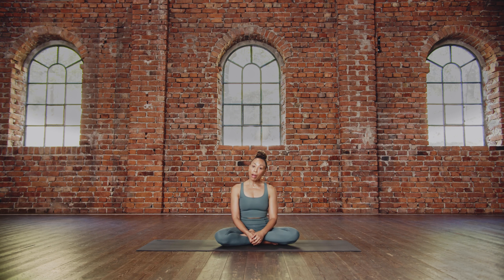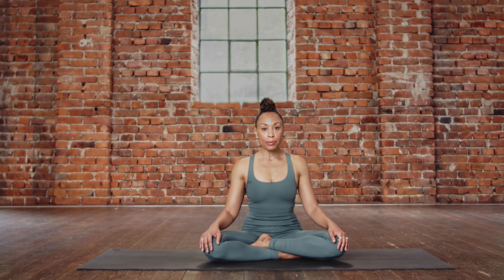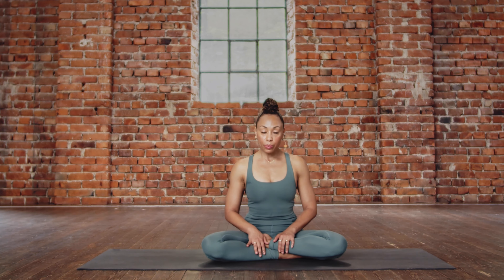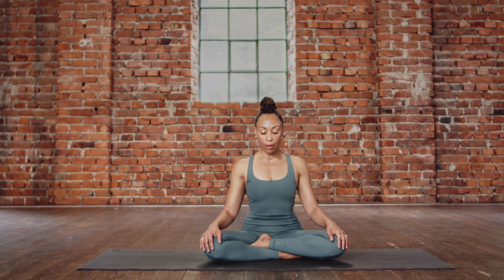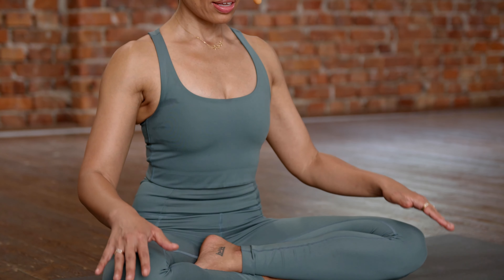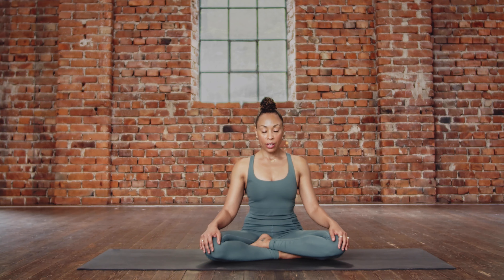We will begin with a warmup, then come up to Samasitihi and begin our sun salutations. Starting in a comfortable seated position, we'll begin with some simple breathing — in and out through the nose, coming into a nice extended position through your torso, the sides of the waist long. We'll start with a five breath count, breathing consciously.